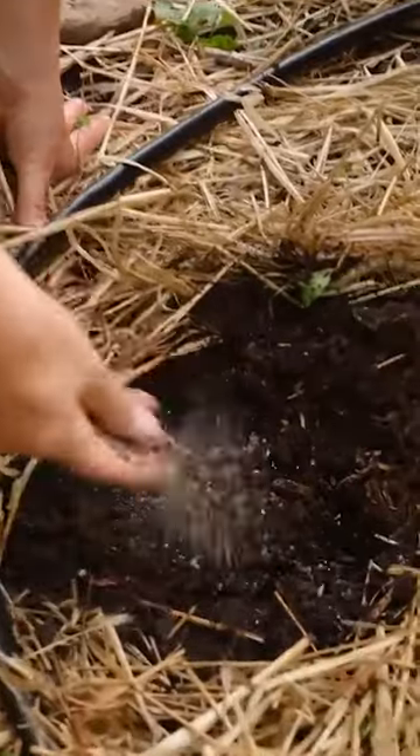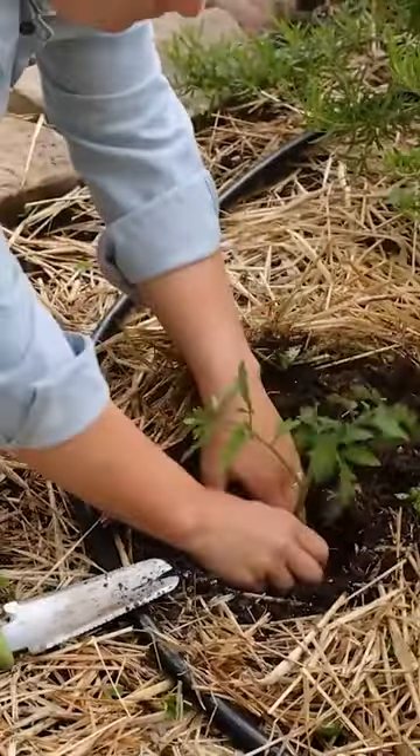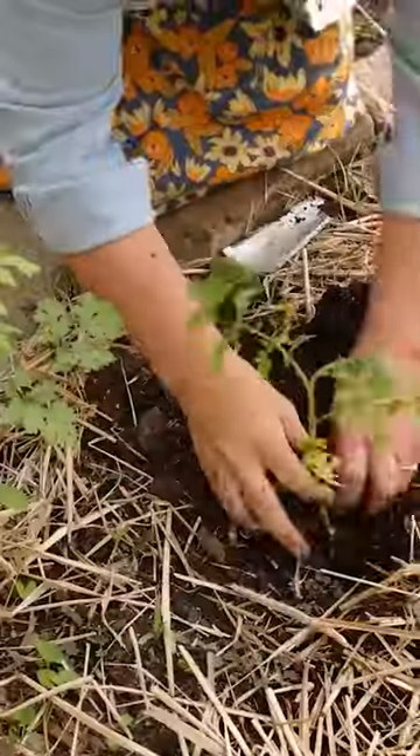There are many different varieties of tomatoes and some can be planted more closely together. If you're growing a variety labeled as compact, you can probably plant the tomatoes more like 12 to 18 inches apart.